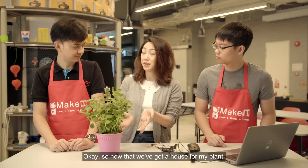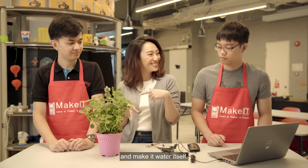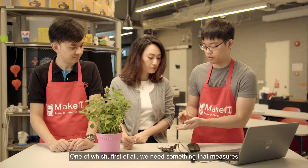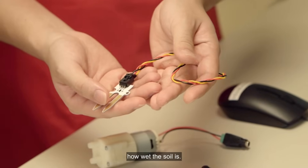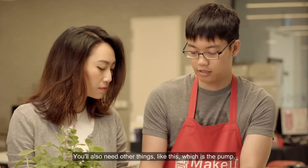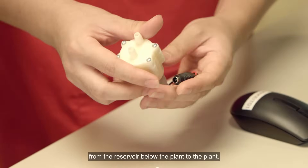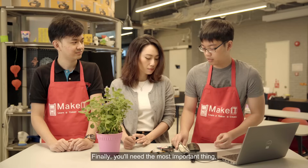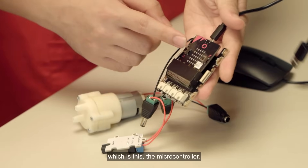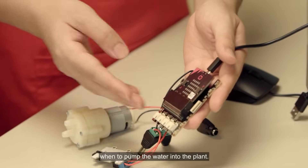Now that we've got a house for my plant, we need to figure out when to water it and make it water itself. That's quite easy to do. First, we need something that measures how wet the soil is — like a sensor. Yes, exactly. You also need a pump, which will pump water from the reservoir below the plant up to the plant. And finally, you need the most important thing — the microcontroller. The instructions from this will tell the pump when to pump water into the plant.